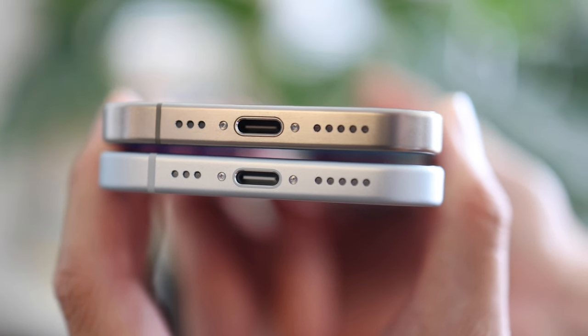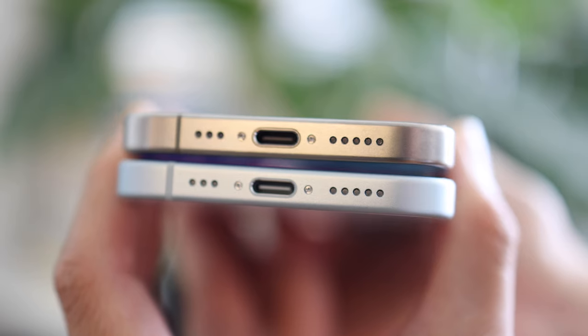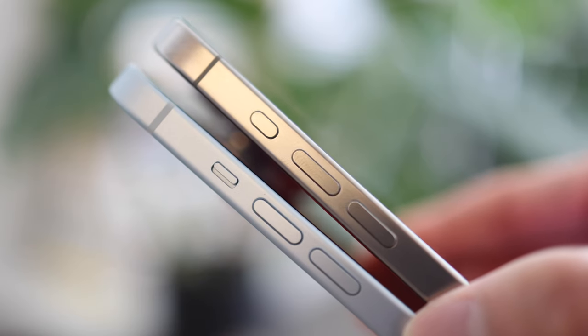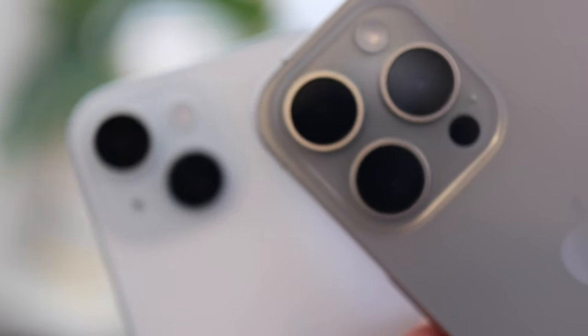The biggest news this year is the switch to USB-C, and as you can see the USB-C plug on the bottom has a metal ring around it — unlike the iPad or MacBook. There's also the new Action Button switch, so you can configure it to whatever you like. And finally, the cameras are slightly different.